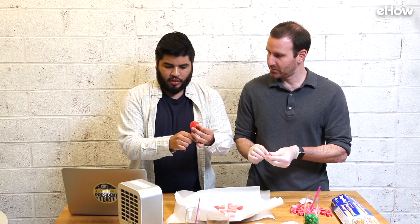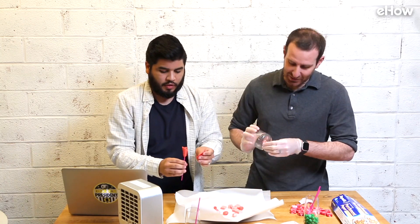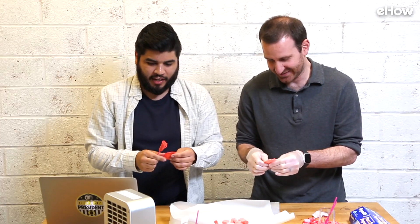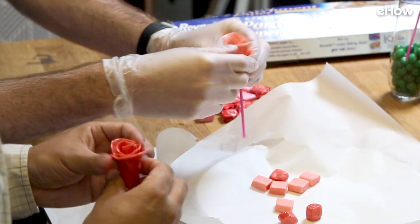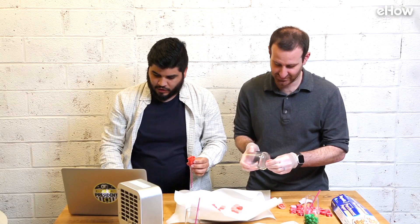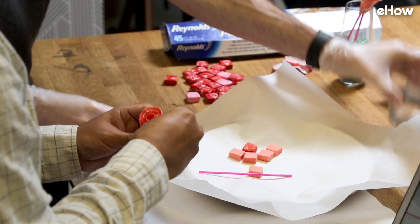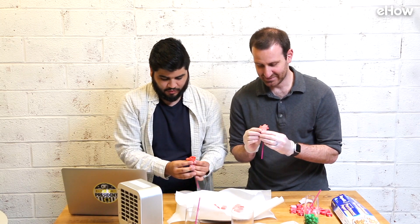Just going to keep making individual petals and wrapping them around. The tutorial says you can use anywhere from six to nine, so it really just depends on how you're happy with how it's looking. Once we get farther out, you can start rippling the petals a little bit to make it look more in bloom. This is just making me hungry. My hands are sweating — well, not sweating, this is sugar from the Starburst.